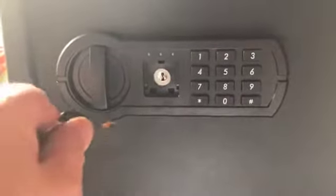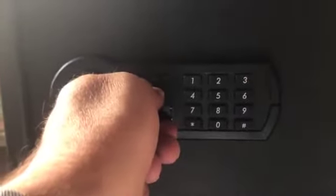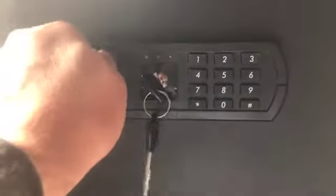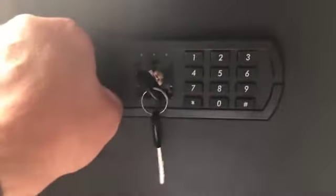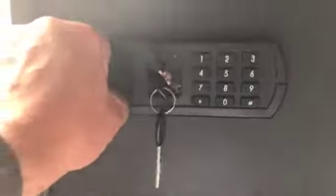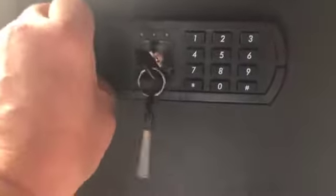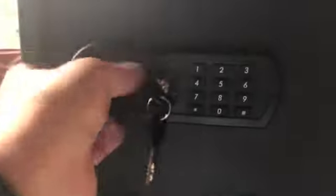You're going to need to open it at first to program it. The programming was pretty straightforward — the directions are very easy. Keep in mind you're going to need to use two hands to open it with the key, so put your camera down and do it to get it open so you can program it. You have to think about the code you want to use; it can take up to three to eight digits.